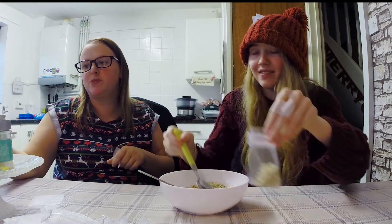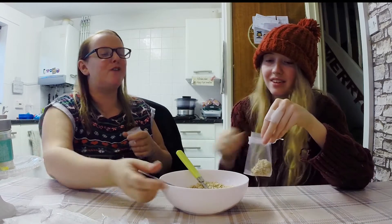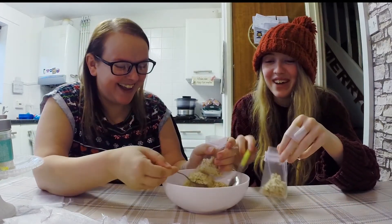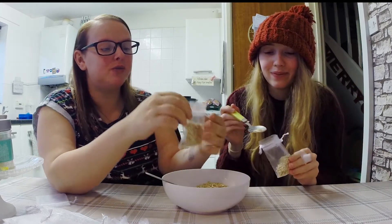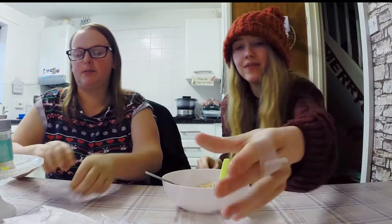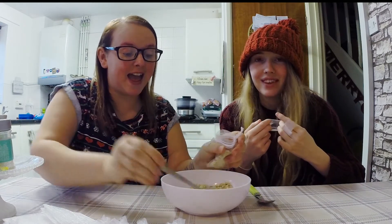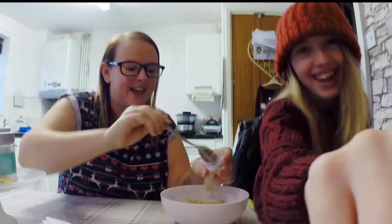I'm sure the sprinkles will just evaporate. The birds might want them, and the oats - birds love oats. That's how you make reindeer food!